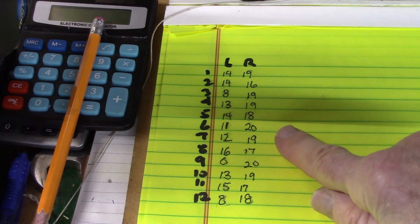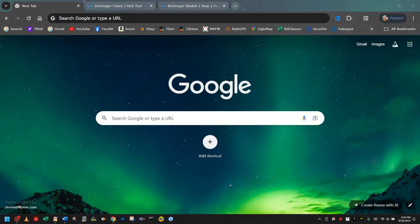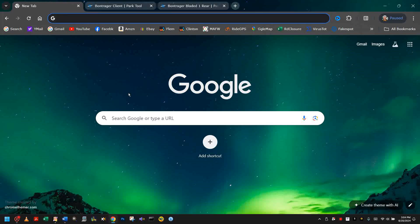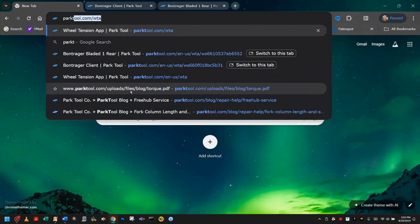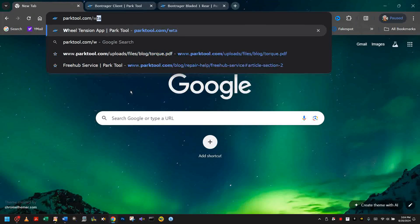Armed with these numbers, let's head up to our computer. Since we're using a Park tension meter, let's go to the Park Tool website app for wheel tension, which is parktool.com/wta.